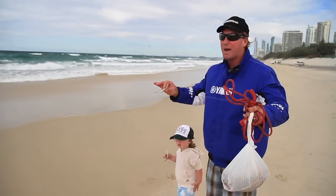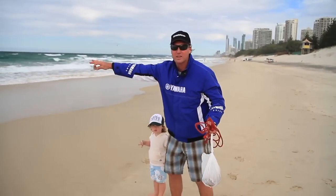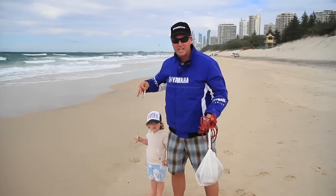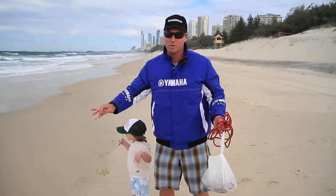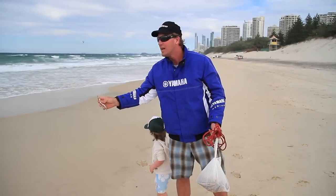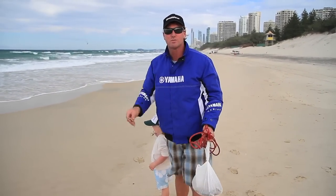Now what we're looking for is a bank where the water recedes right back to the gutter — not one that slopes off into deeper water where it's really shallow and then drops off quickly, because that doesn't work. You need a nice slow scarping area where you can get that bait really working, and the worms will be in there.